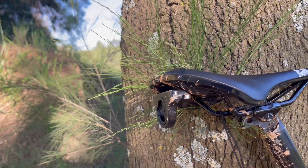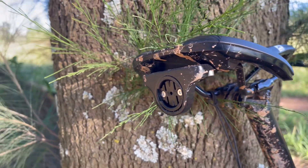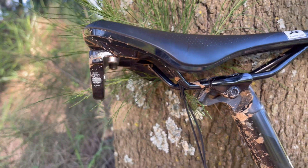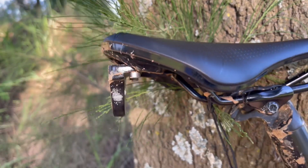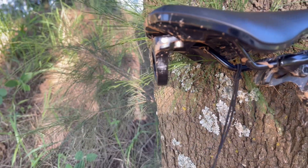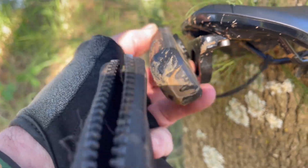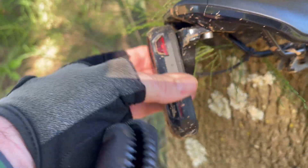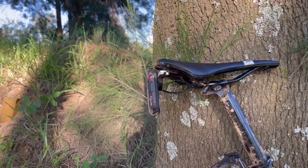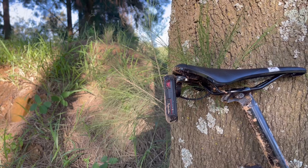That's what the 3D printed bracket looks like on the actual saddle — you can see the bolts bolted onto the seat. Taking the Varia with the safety strap and placing it on there, that's what it looks like on the bike. There's still a slight tilt there, but I'm pretty happy with that at the moment.